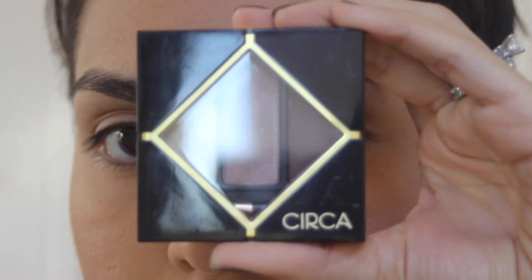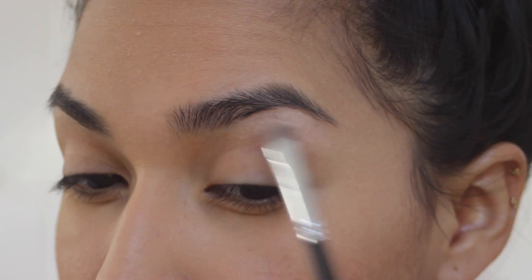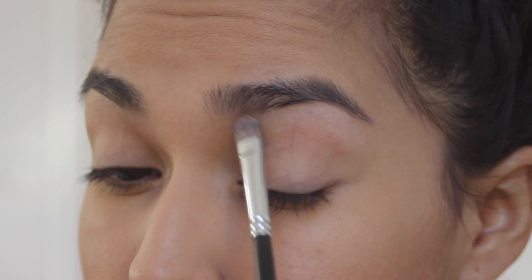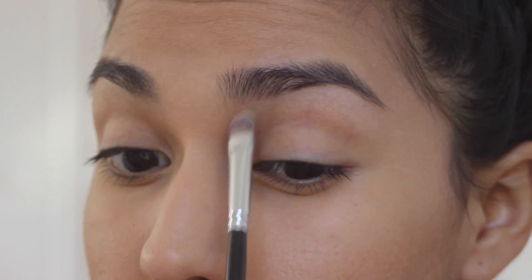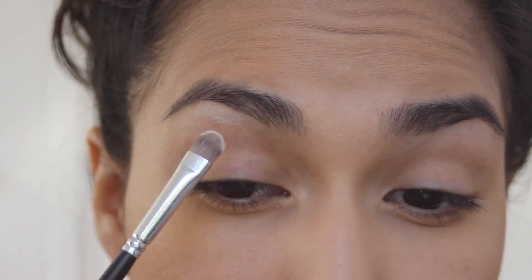I'm going to be using Circa's Color Focus Eyeshadow Palette in Zero Two Alter Ego. I'm applying the lightest shadow to my brow bone. Now repeat on the other side.